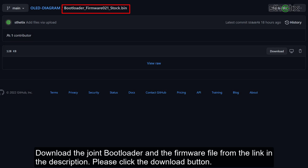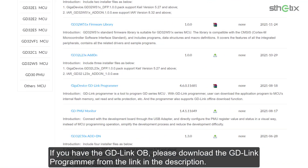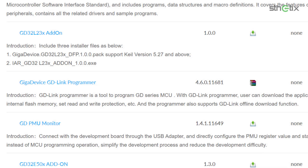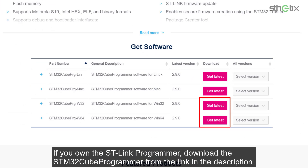Download the joint bootloader and the firmware file from the link in the description. Please click the download button. If you have the GD-Link OB, please download the GD-Link programmer from the link in the description. If you want the ST-Link programmer, download the STM32Cube programmer from the link in the description.